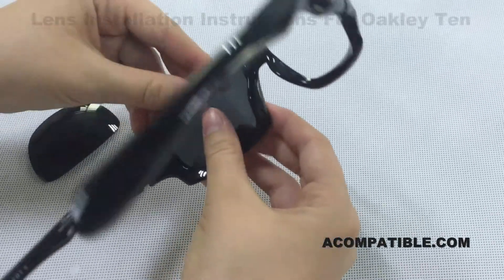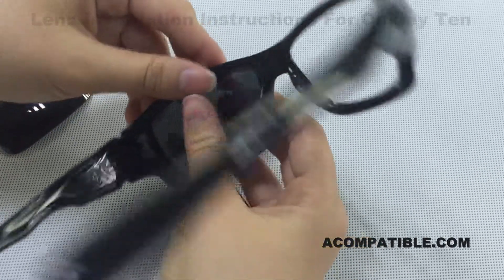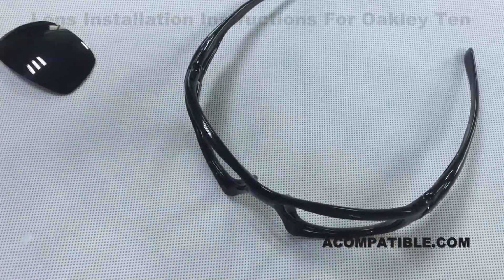You're then going to do the same to the other side — pull up on the top part of the frame and push out with the lens. Now the lenses have been successfully removed.